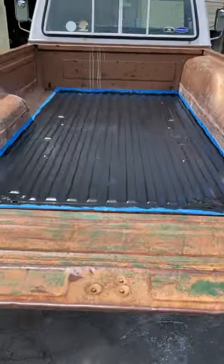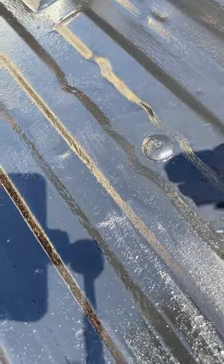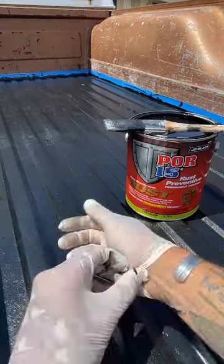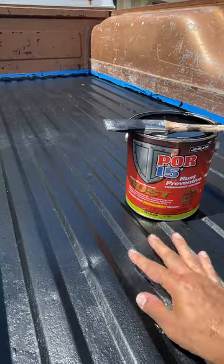This is the magic of POR-15. POR stands for paint over rust, and that's exactly what you're going to do here — paint it over, let it dry till it's tacky to the finger drag, and then give this stuff a second coat.